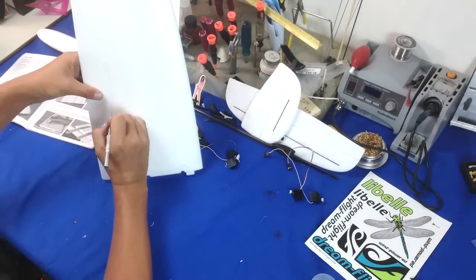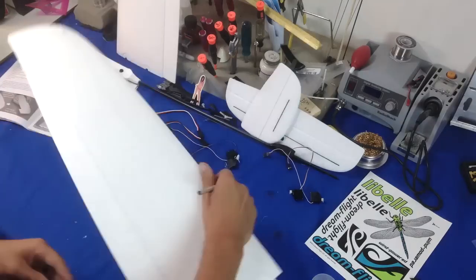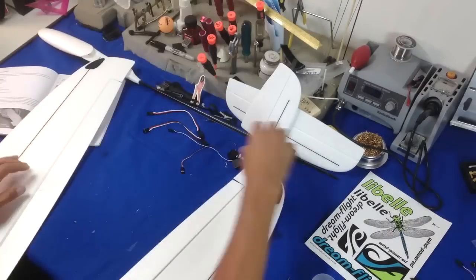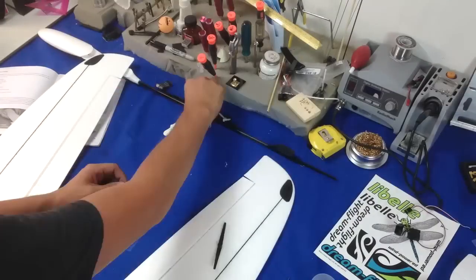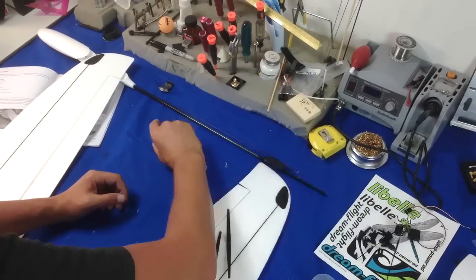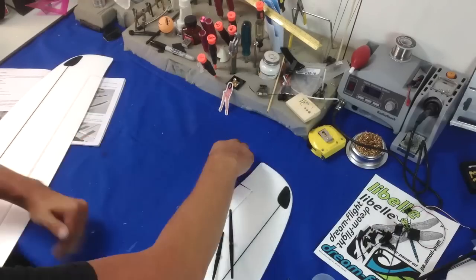As you're building you get to admire the good quality of foam and the precision and how everything goes together. I was quite impressed. I've built a lot of kits and this is a very, very well-made kit, and it also reflects in its flight as well.